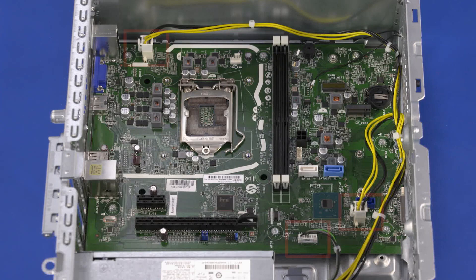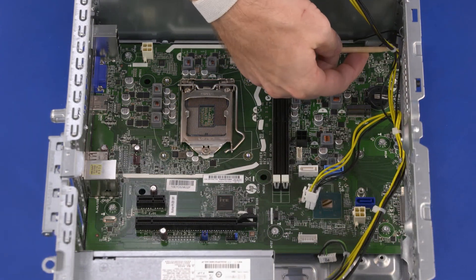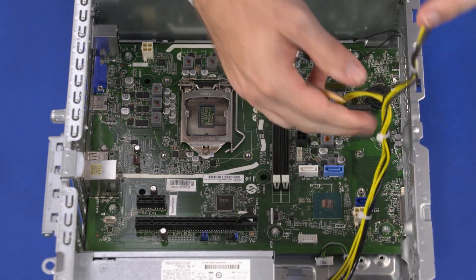Removal. Make careful note of the location of all cables connected to the motherboard for later replacement. Disconnect the power supply cables from the connectors on the motherboard. Remove the power supply cables from the retention clips on the chassis.